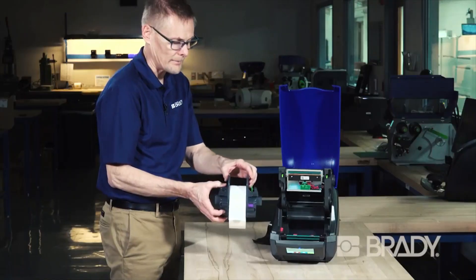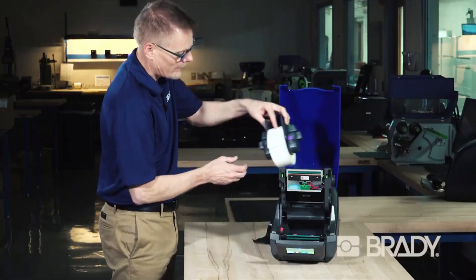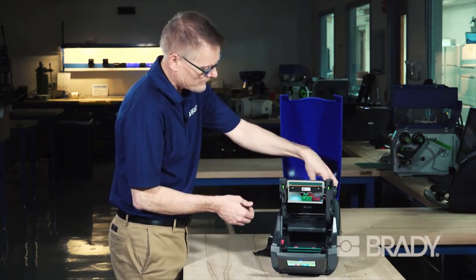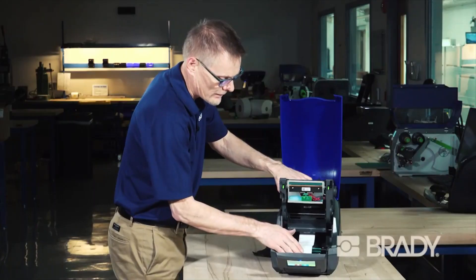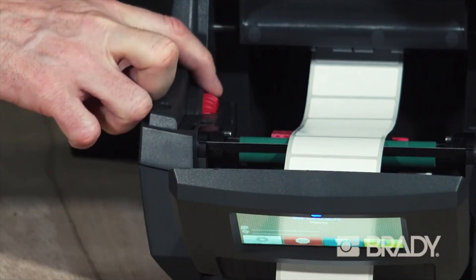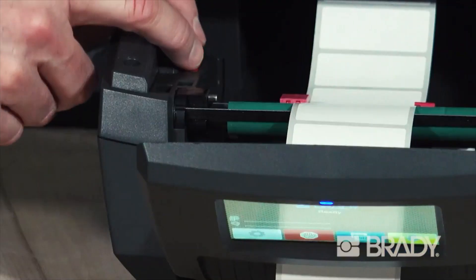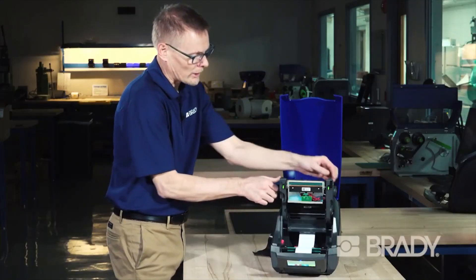You'll notice there are electrical contacts on the tabs of the media holder, and those drop straight into the printer and make electronic contact — the printer now knows what's installed. After threading some label material through, pull out a small amount, rotate the red guide forward to separate the guides, then rotate it back. You want to just encapsulate and cover those edges. If you go too far, your media will bend, so don't go too far.